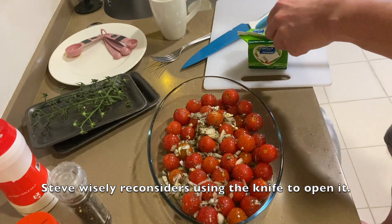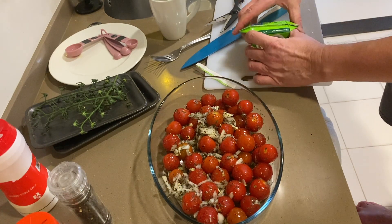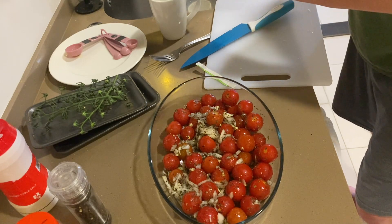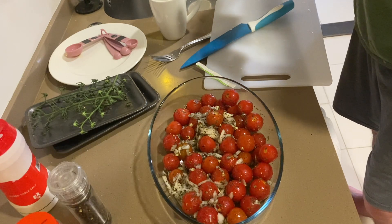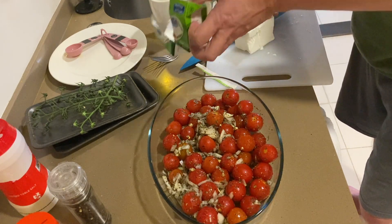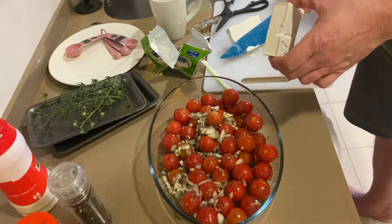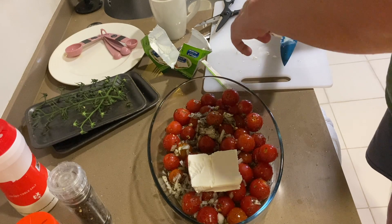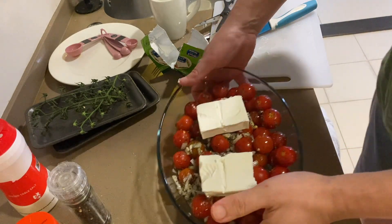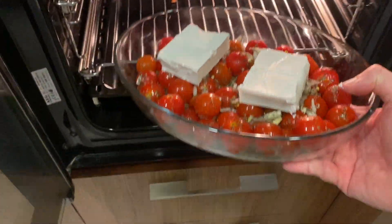This is where the old kitchen shears come in handy. Top off, open it up, and there she blows. I've got my oven preheated to 400 degrees. I'm going to cut the feta in half and layer it on top — right on the top there. I love feta cheese. That's going to go in the oven at 400 degrees.